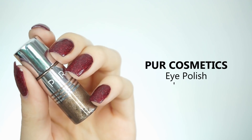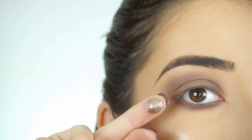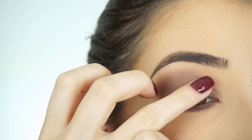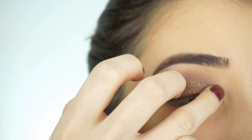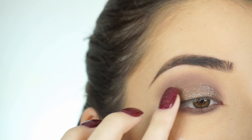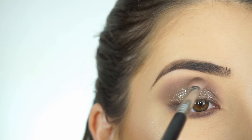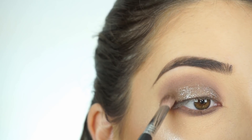For my lid, I'm picking up Pure Cosmetics Eye Polish in OMG. I've picked this up on my ring finger and I'm just going to tap it over my lid using a really light hand, because I don't want to move the shadow underneath. Then I'm going back in with the blending brush just to blend the lid and crease together.